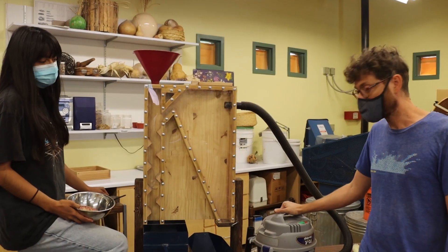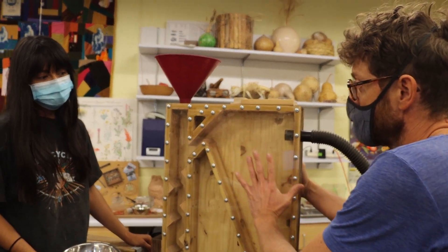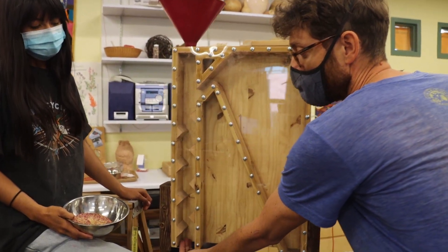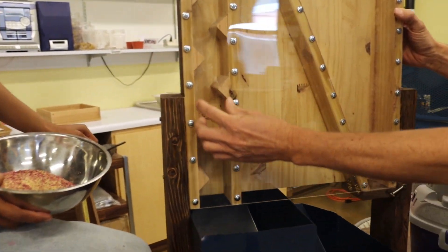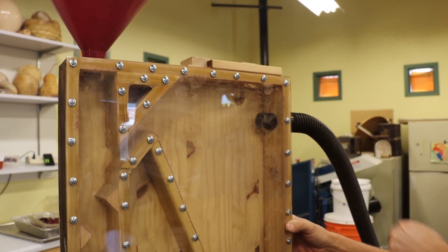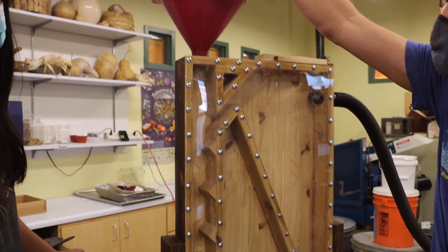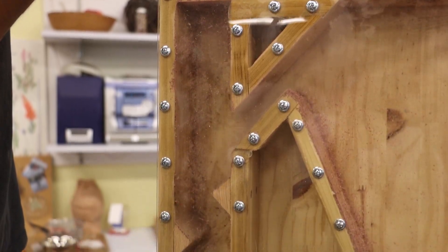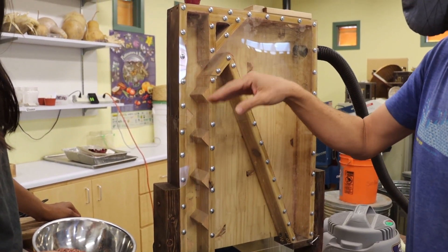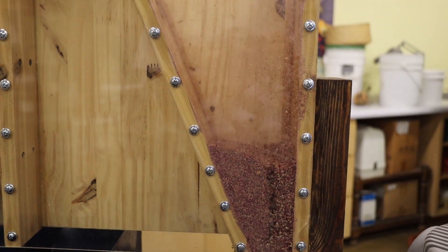we have our shop vac here, which is pulling air from this side, and since all of this is very tightly sealed, all of the air in this device flows through this hole here, and comes up through here through this narrow hole, and then out through the shop vac. So these points here create turbulence in the air so that when we drop the seeds straight down they don't fall straight through. The turbulence creates this space here where the seeds can separate from the chaff, and the chaff comes over here on the side and hopefully collects over here if we have the settings correct.